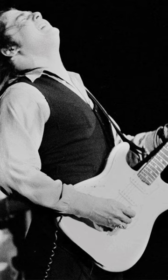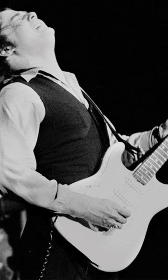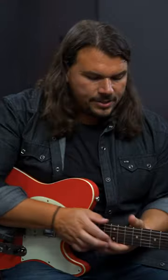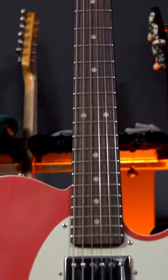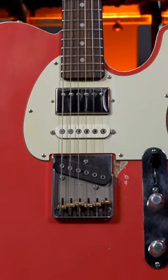I'm going to play a little bit of 'Rockin' Me Baby,' and I think that is just a great S-style sound where you can really hear the bell-like quality of the guitar. I think you're going to hear that this guitar nails that sound.